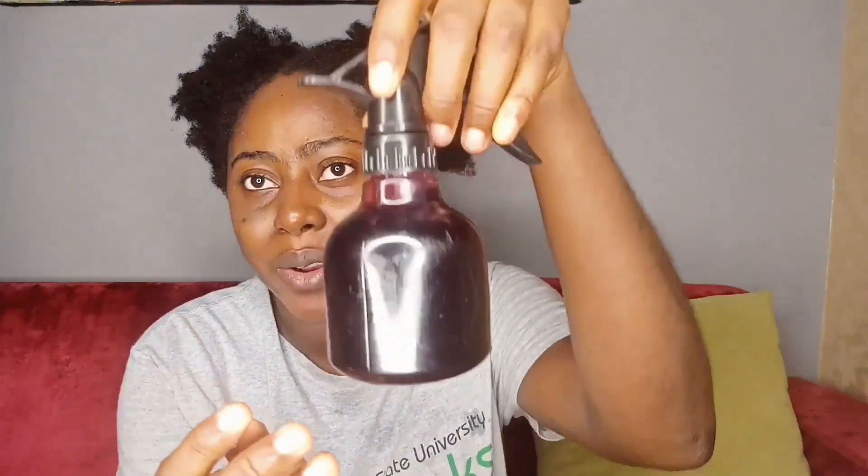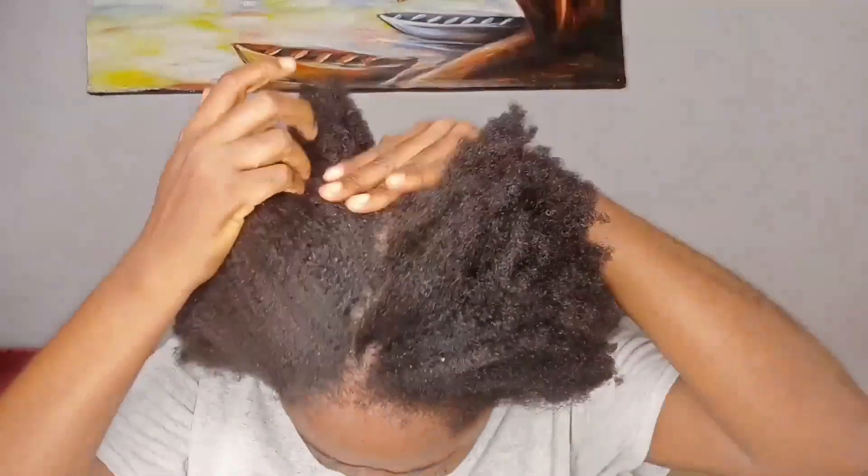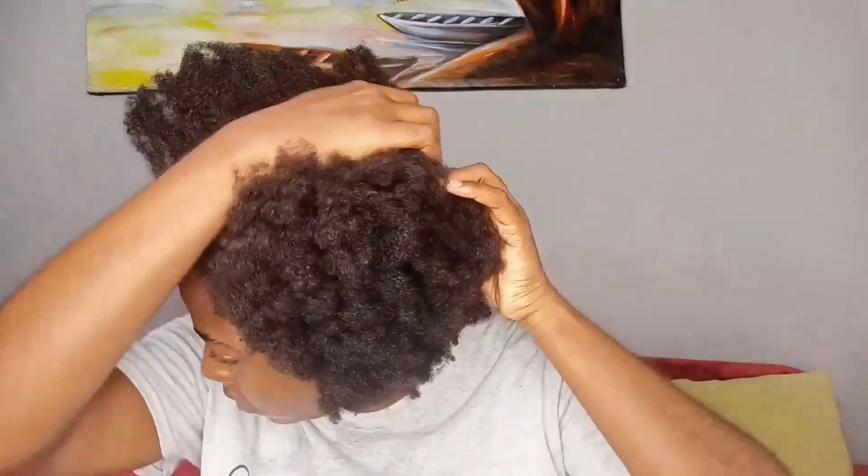Yeah, it looks like red wine! So this is an Ayurvedic hair and scalp oil by Agozem Naturals — I'm using both the oil and the tea spray for this treatment. I just took down my hair — this is what my hair looks like with no products, going straight to the pre-poo process. I'll section my hair into four different parts for easier application of the oil and tea. I'm going to the first section and splitting my hair, applying the tea first.